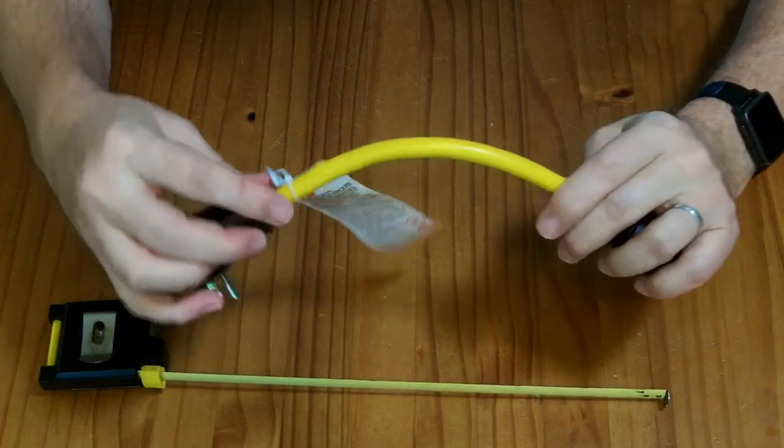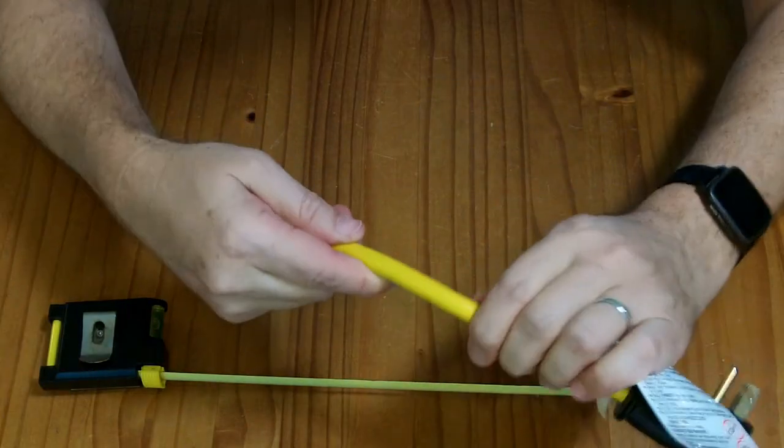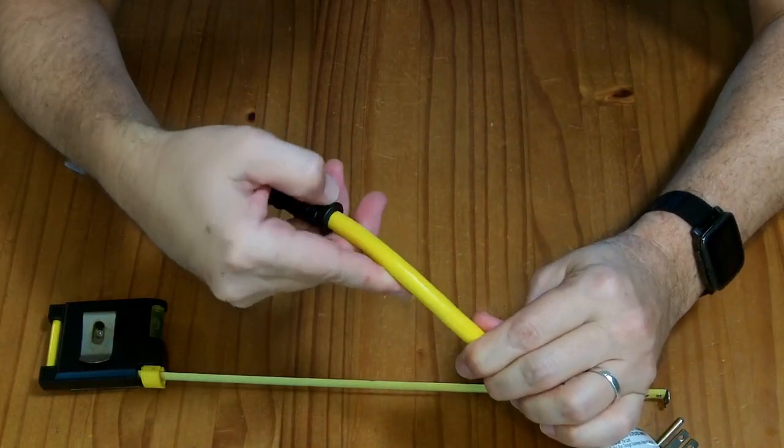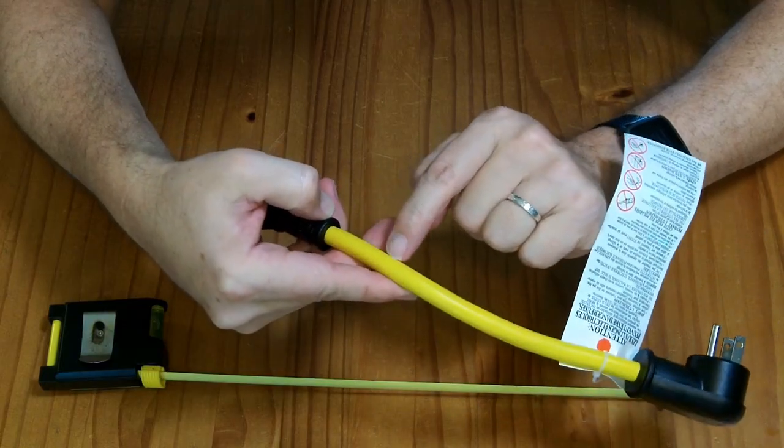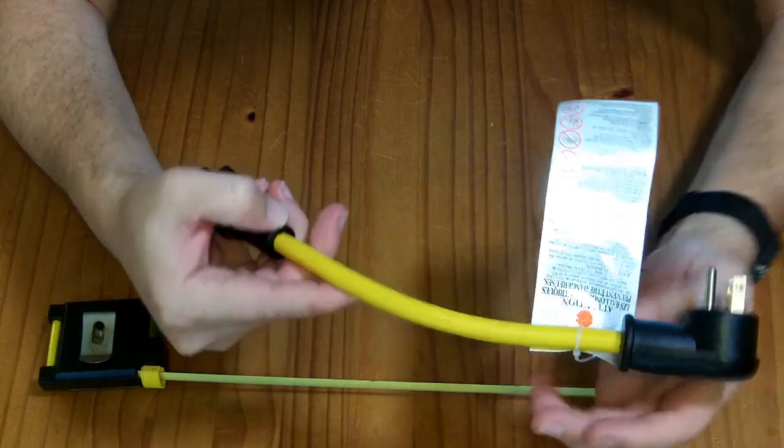They also say it's going to be 12 AWG, and this wire does have markings on it. It says 12 AWG, 3 conductor, SJTW, UL. So it looks like it's actually UL listed.